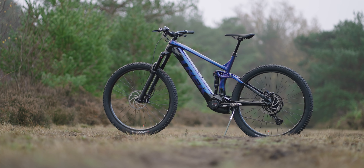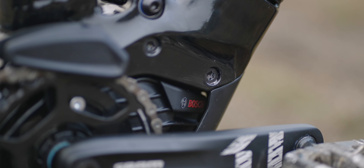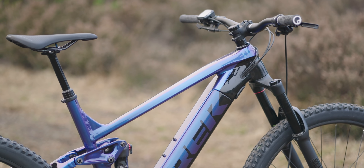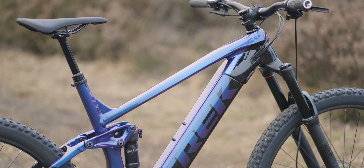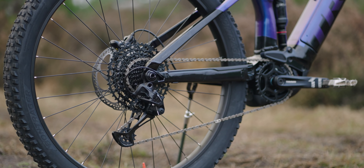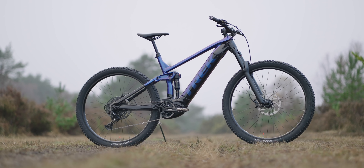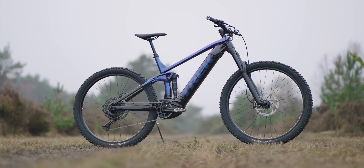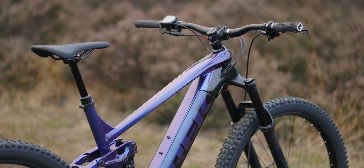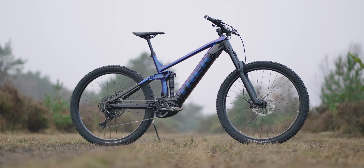If you don't know about the Trek Rail, just a little brief overview: 160mm fork, 150mm travel on the rear. Kind of more aggressive style on the geometry — 64 and a half degree head angle, 29er. Kind of short chainstays for a 29er; I think it's around about 447mm chainstay. And it's kind of built for all mountain, trail, enduro use.